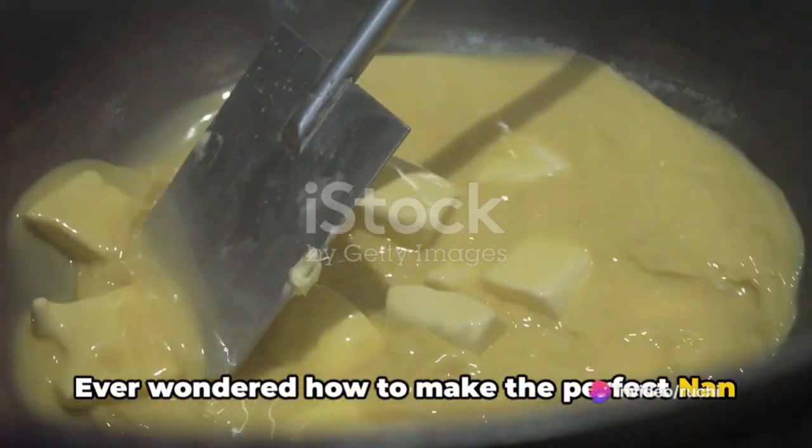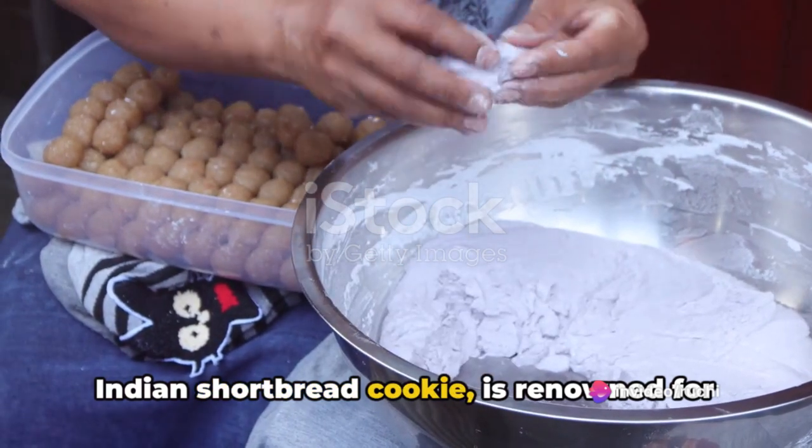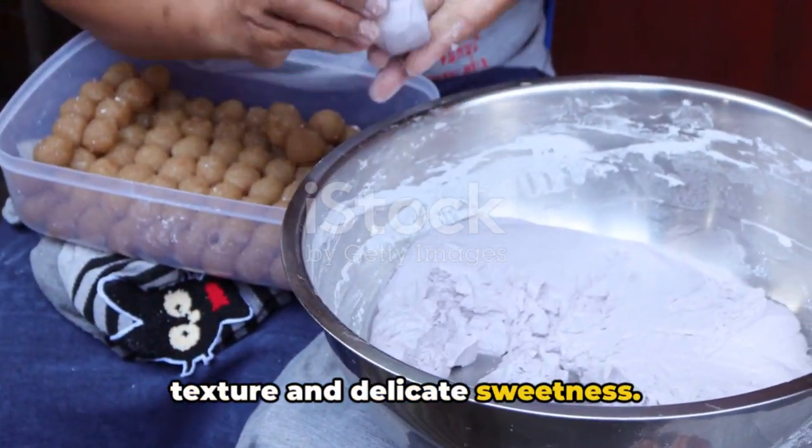Ever wondered how to make the perfect Naan Katai at home? Naan Katai, a classic Indian shortbread cookie, is renowned for its irresistible melt-in-your-mouth texture and delicate sweetness.